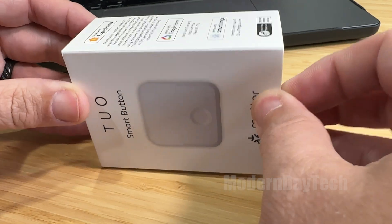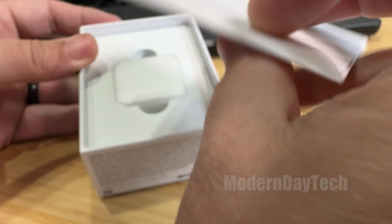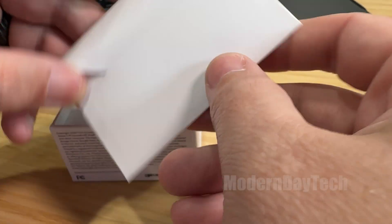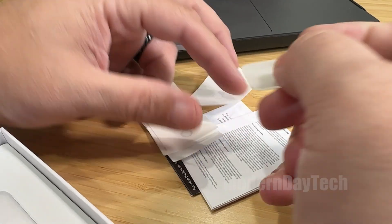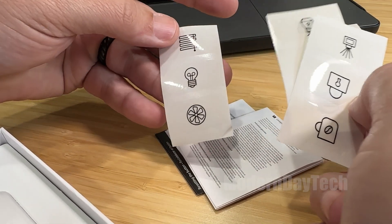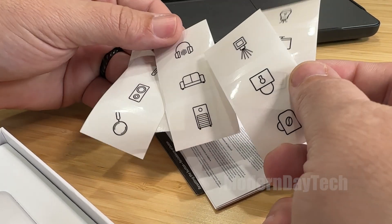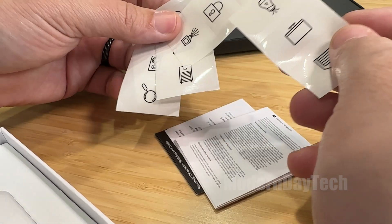I do like this packaging — it looks pretty good. Here's a welcome kit. Wow, that's a thick welcome kit; I thought there was a booklet but I think there's more than that in here. This looks like a double-sided adhesive. Look at all these stickers that come with it — very cool. I love that it comes with the stickers. There's a bunch of other smart buttons out there that sell the stickers separately, so it's really nice that they came with it.